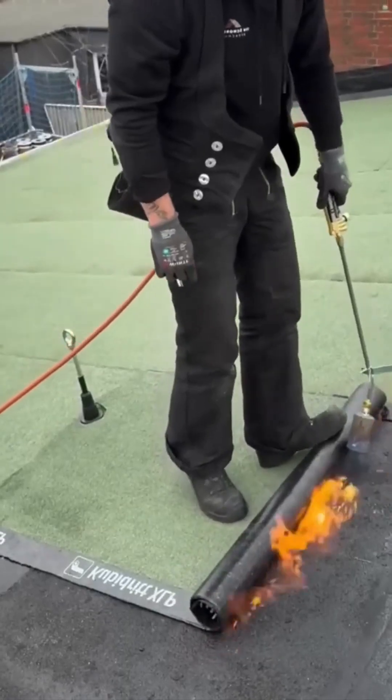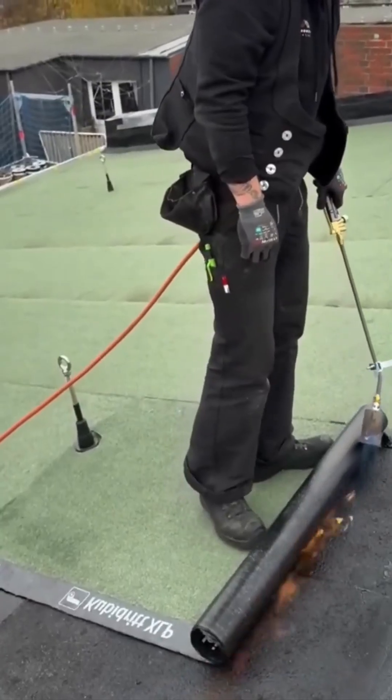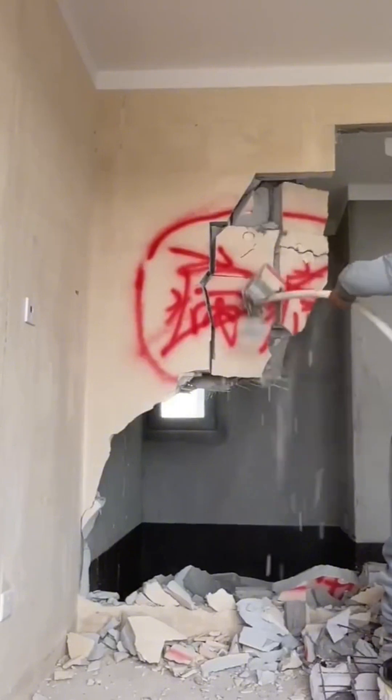Laying down insulation is like putting a warm blanket over the house. It's the unseen hero that will keep the home cool in the summer and warm in the winter — a silent guardian of comfort.